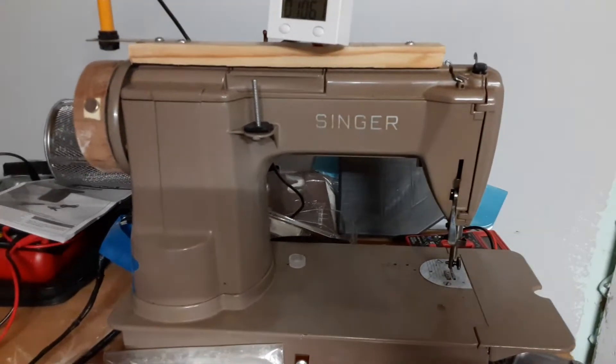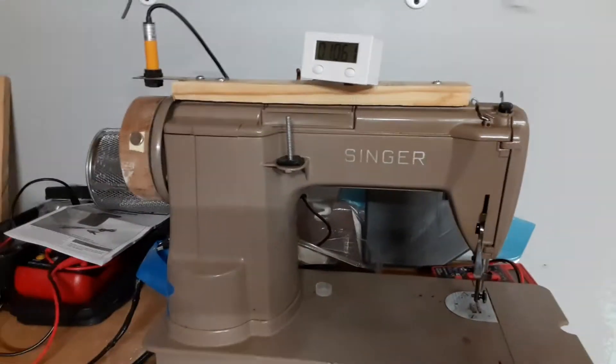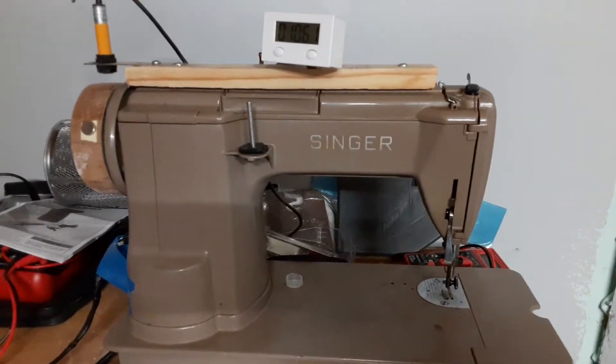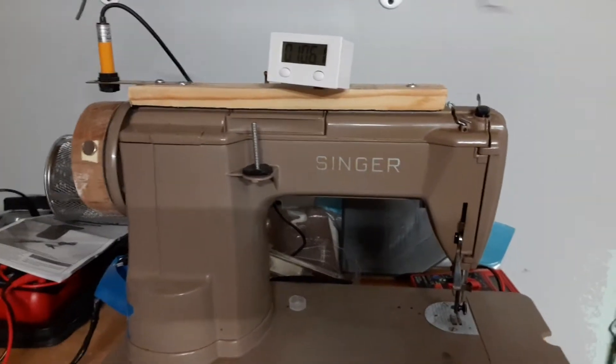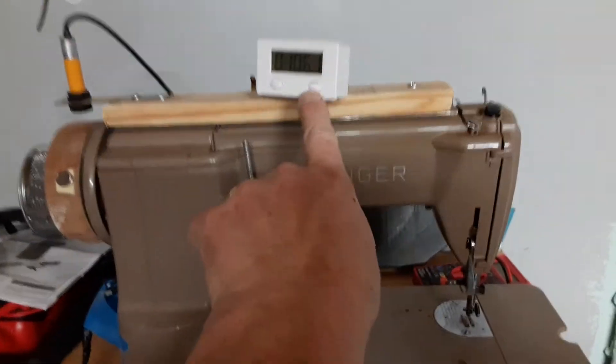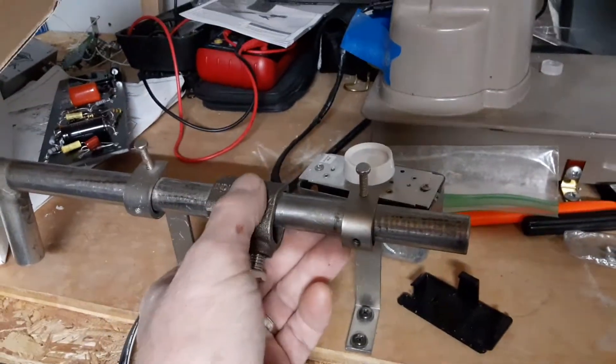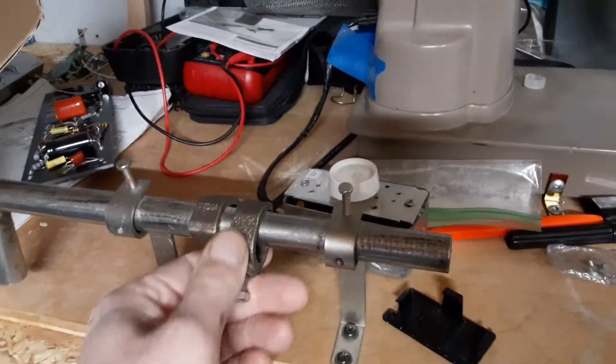Terry Snowman here. This is my old pickup winder I made from an old Singer sewing machine. You can see this is the counter up here — that's the display. This is where the wire guides through here.